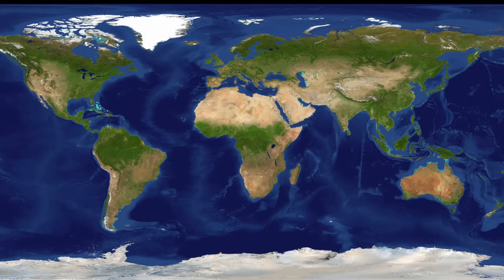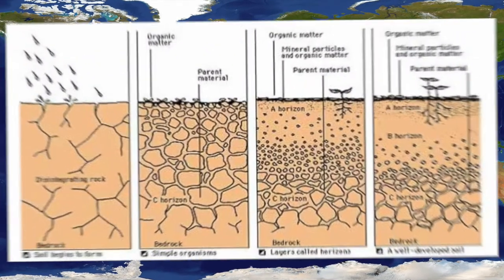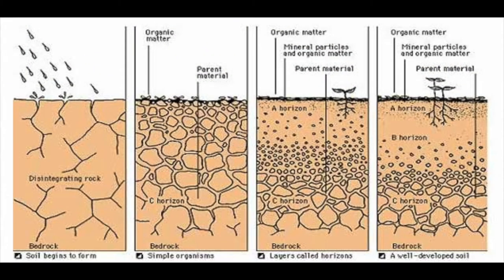I also realized we didn't talk about everything I said we were going to talk about. We didn't talk about where dirt comes from, so we're going to cover that topic on this week's session called The Art of Dirt. So the big question is, where does dirt come from? If we look closer and zoom in really tight, we can see that dirt, or soil, actually comes from rocks. That's called the parent material.